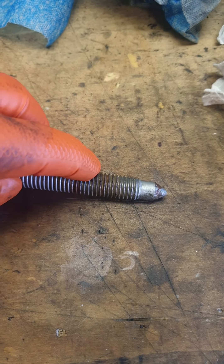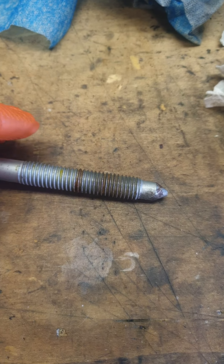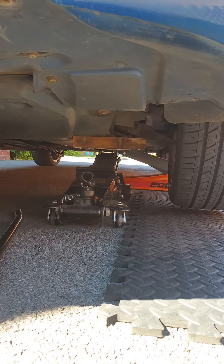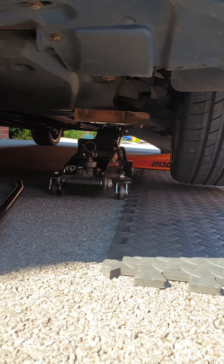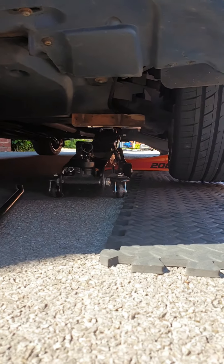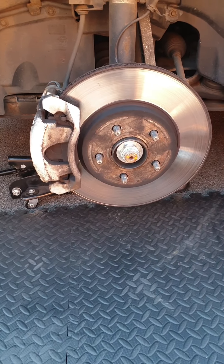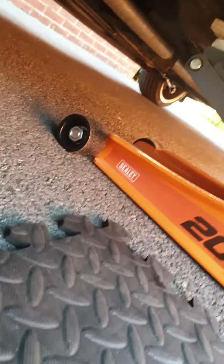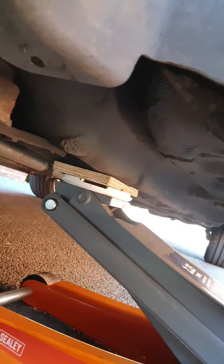I just struggled to get this one out a little bit but I'll show you what it did. Make sure you support the subframe as well. Wheel off — once the wheel's off you can do this without taking the wheel off, but I advise you do because you couldn't feel any more room.